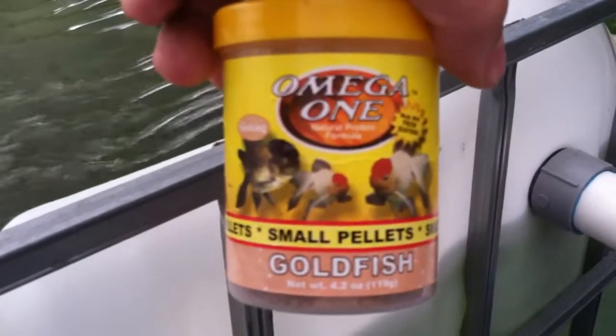Give them a little bit of food here. I feed them that, and I'm also feeding them a pellet food — small pellets for goldfish. This has phosphorus in it too, that way they have a little bit of a mixed diet. Feed them some of these.